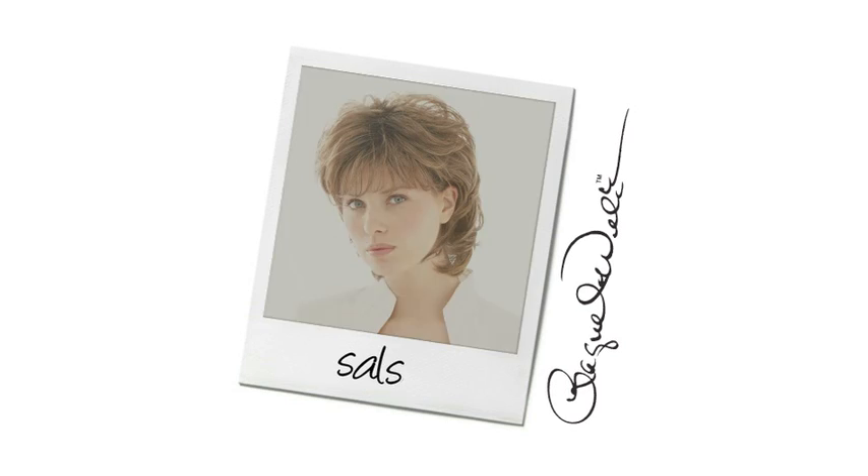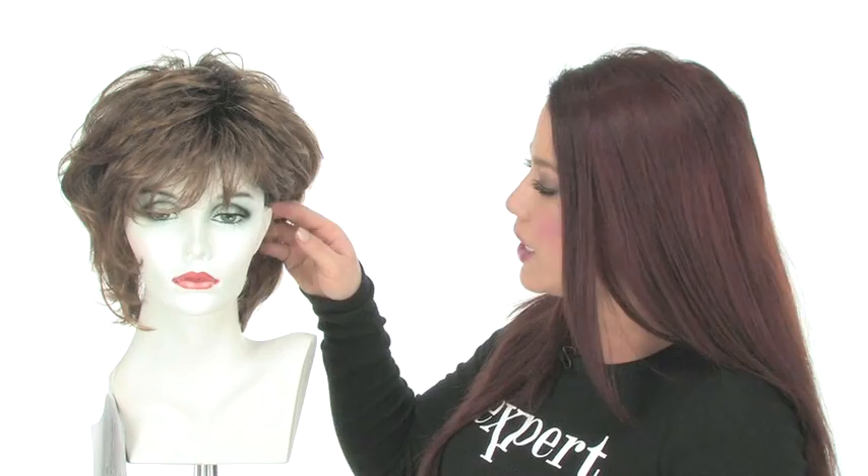The bangs on Salsa measure 5 inches. They are layered nicely to give it a wispy look and it has nice curved ends. You can also see it has feathery layers on the top and they're shorter, so it gives it that nice volume on top. It also has built-in volume so you don't have to tease the root or add hairspray to get this beautiful fullness. You can also wear it behind the ear, and just putting it behind the ear changes up the entire silhouette.